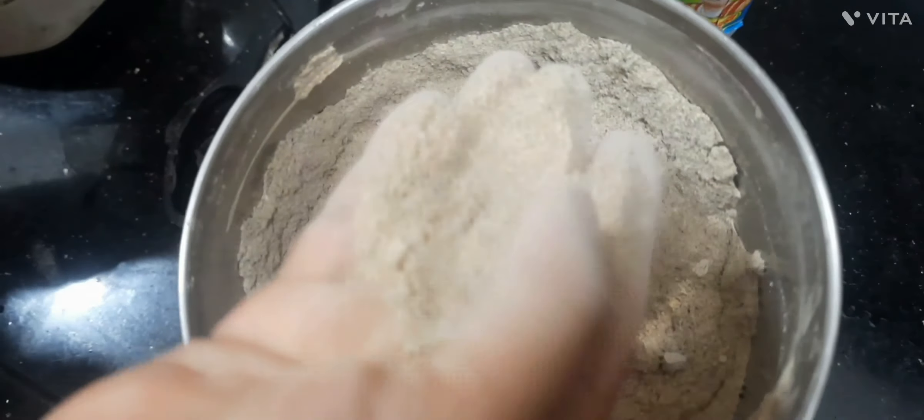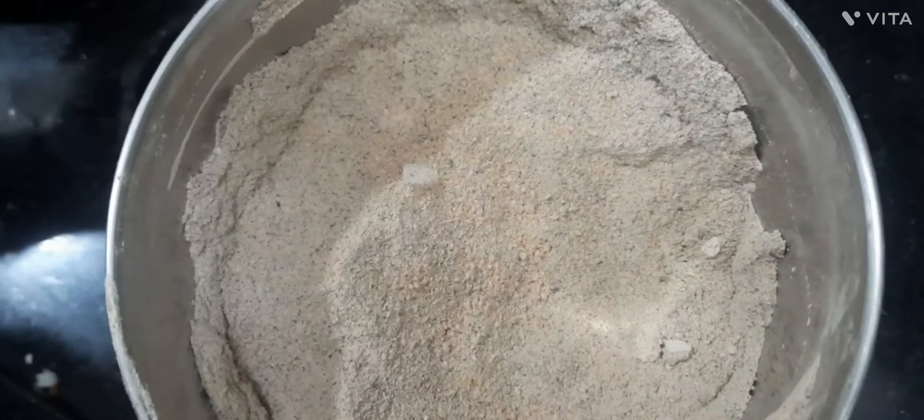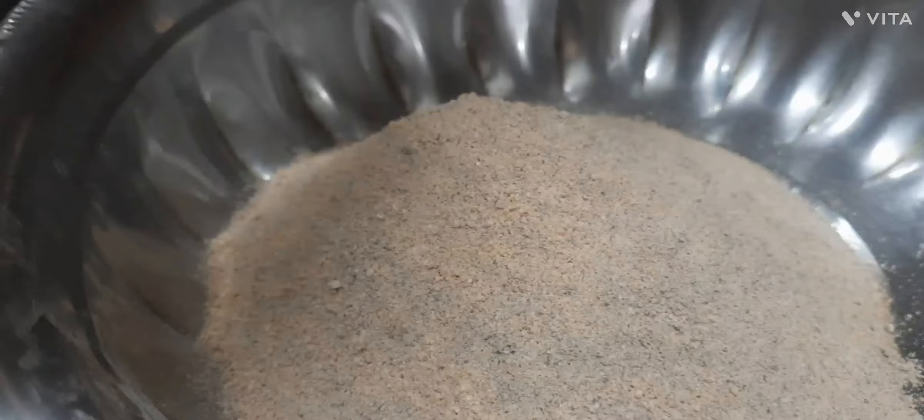Now, grind them together coarsely. See, it should be in this way.